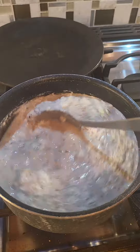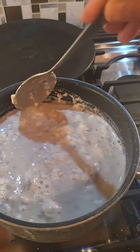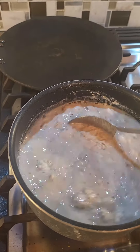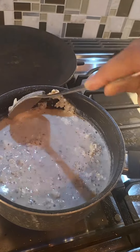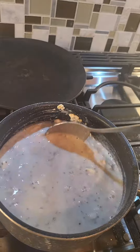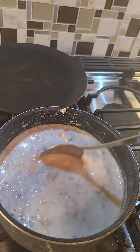This recipe makes two servings, and I'm going to add the nutrition facts and macros in the description box. Once everything comes to a boil, keep stirring — it will take about five minutes to cook.